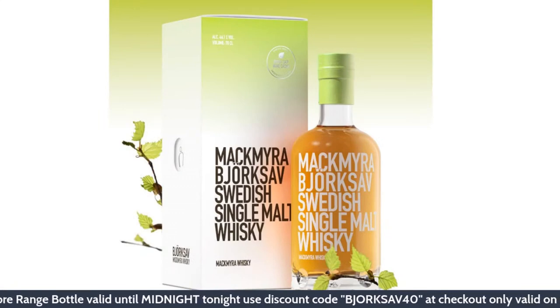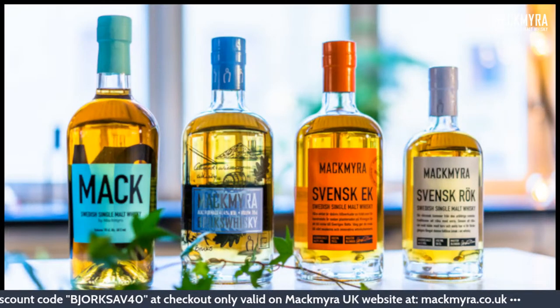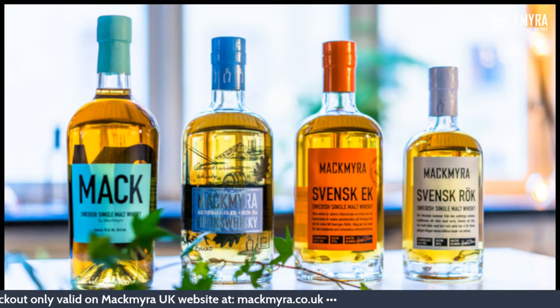We've got one offer on tonight running from 7 p.m. until midnight. If you buy from mackmyra.co.uk a bottle of Björksav, you'll receive 40% off a core range bottle. Use the discount code BJORKSAV40 at checkout — no umlaut needed, just type it as a British keyboard would. Buy a bottle of Björksav and get 40% off any of the other bottles we have.